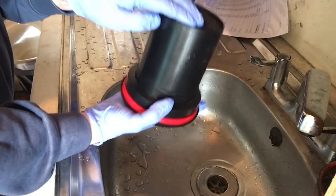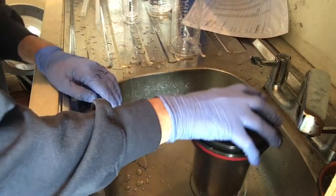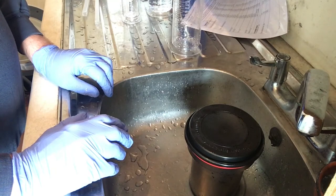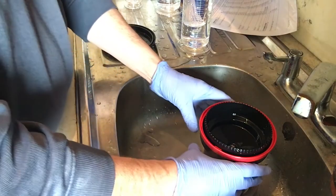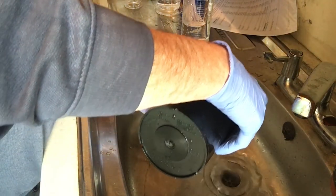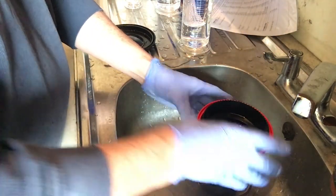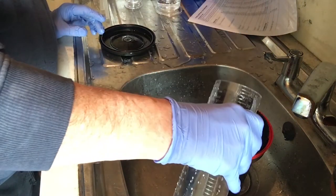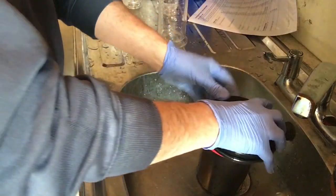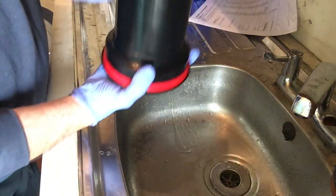I invert the tank four times at the start of every minute and then give it a sharp wrap to dislodge any air bubbles. When the timer goes off, I pour the developer away and then give the film a quick wash in plain water using the same agitation method as before, and then pour it away.